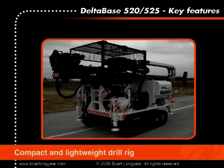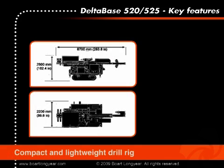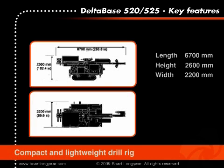Despite the many onboard options, this rig is compact and measures in transport position only 6,700 millimeters in length, 2,600 millimeters in height, and 2,200 millimeters in width. The operational weight is below 6,500 kilos.